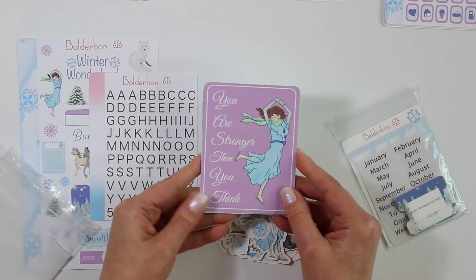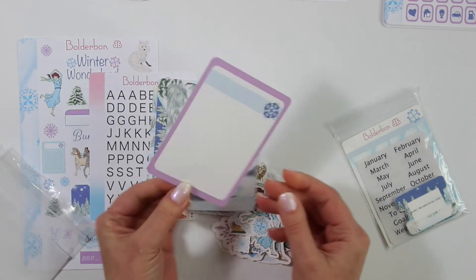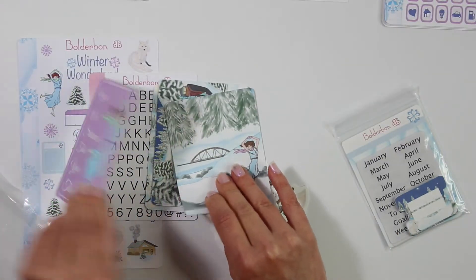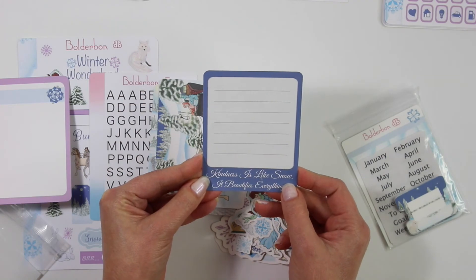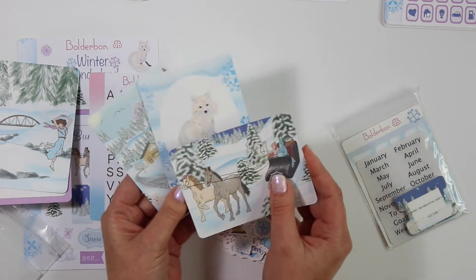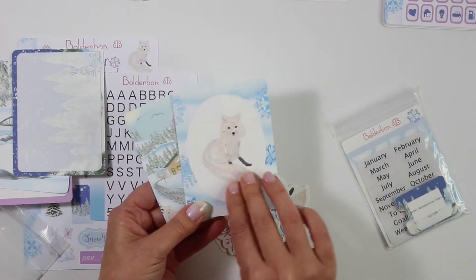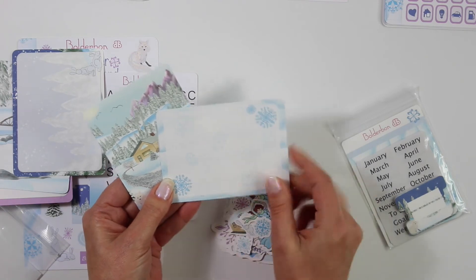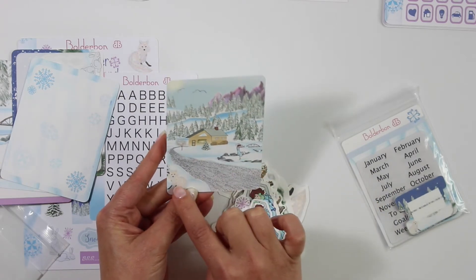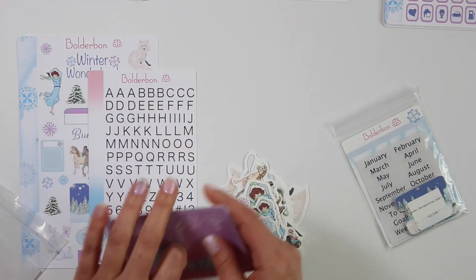Let's go ahead and show you the journaling cards. The first one says 'you are stronger than you think,' and then on the back you can write anything that you like or make a little fun flip card. This one here says 'kindness is like snow — it beautifies everything.' And then the last three are blank. This one has a gorgeous scene, a blank backside with bunnies, the fox on the front, and also a blank with snowflakes. And then the gorgeous other scene with the cabin, the ice skater, the little fox, and then a blank backside. So you can use both sides with these journaling cards.